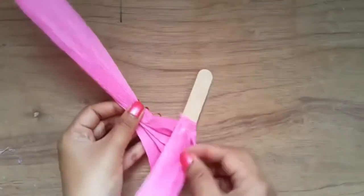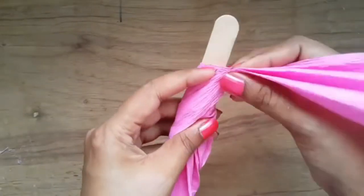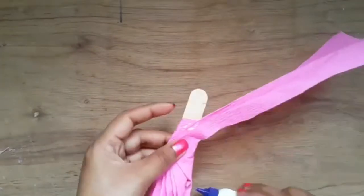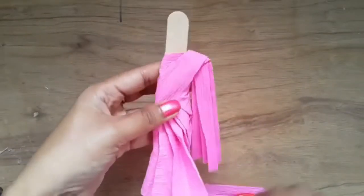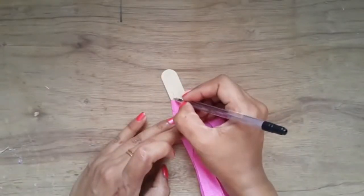Wrap once more around the stick and paste it at the top, leaving some space for the face. Stick each pleat and fold it at the back. Now cut the extra paper from the bottom.